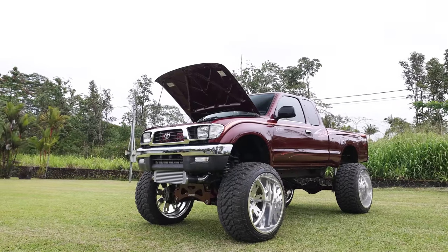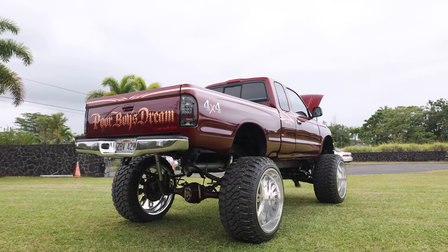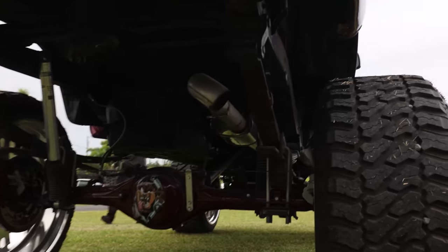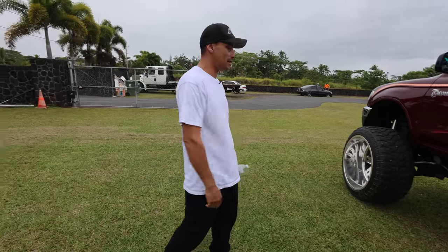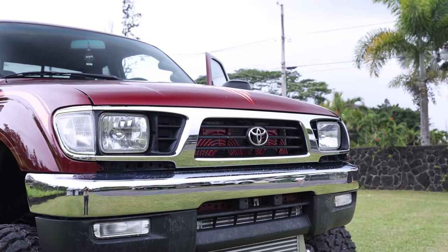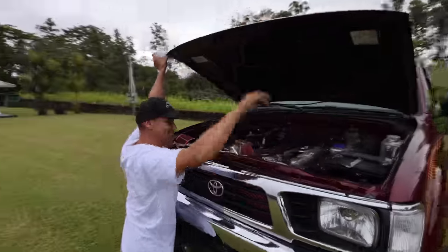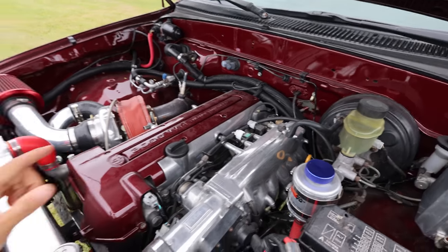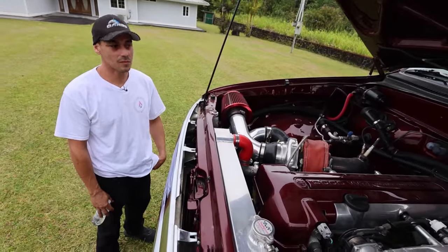The biggest feature of this build is the 2J. This was originally a V6 3.4. We did have a chance to take it for a drive already, and I was just so blown away at how much power this thing has. When we were going for our drive, you were saying that you actually didn't need to cut anything on this to make it fit. No cutting.